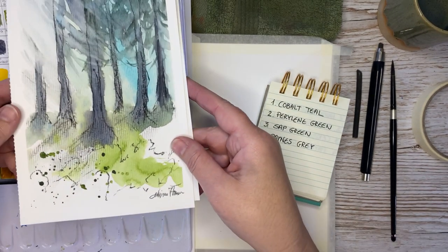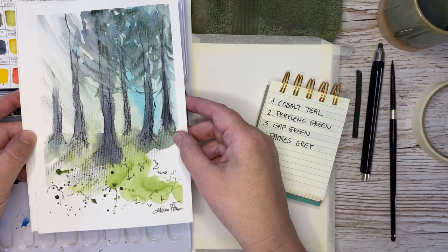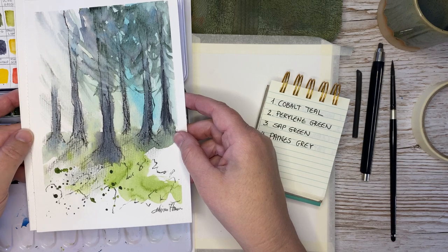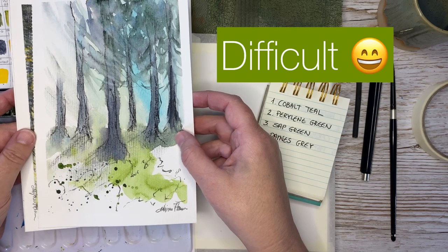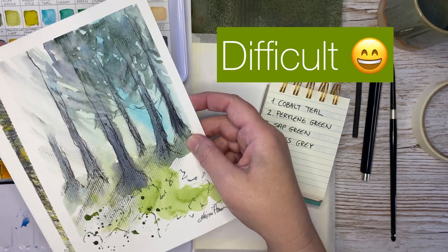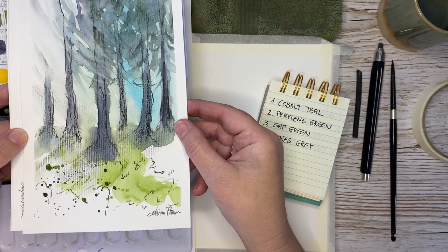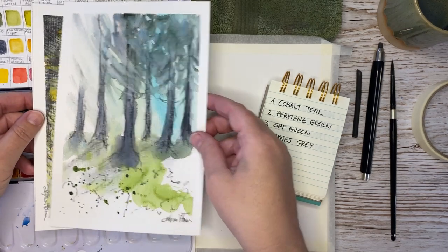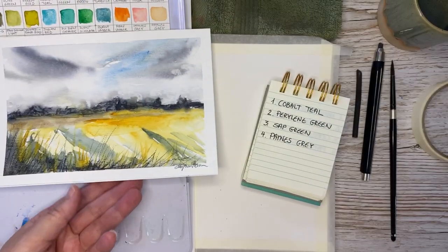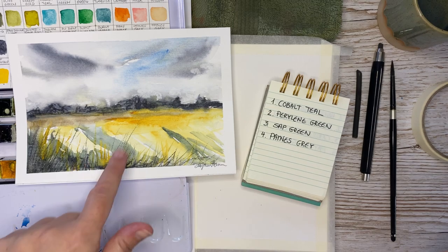We are going to paint these two. They are quite easy to make, so I thought we should start out easy and then we can always make it more challenging later on in later videos. This is just to introduce you to the charcoal as well. This is the first painting we're going to paint, and then we're going to make this one. You can really do some nice things with charcoal in a painting.